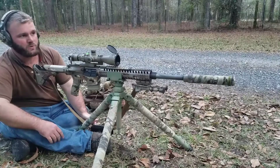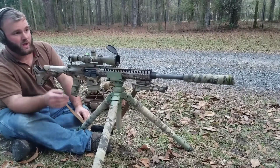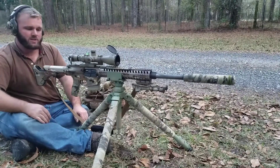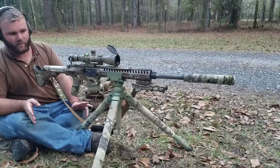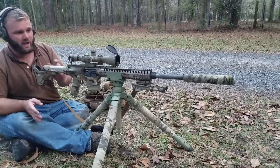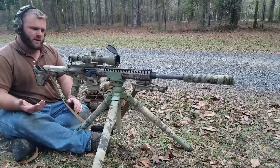A lot of guys asked me to do some practical accuracy testing to get an idea of how good this shoots. I've got a target at 518 yards. I realize a tripod isn't really the most stable or accurate platform, so it's not going to give the greatest representation of how well this gun will shoot with this particular round.